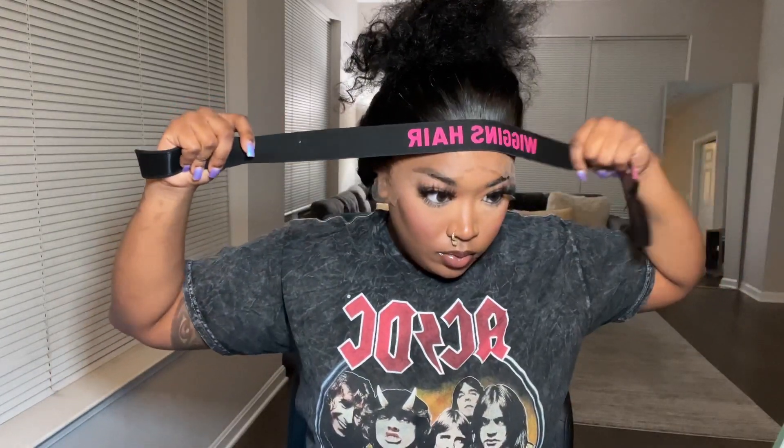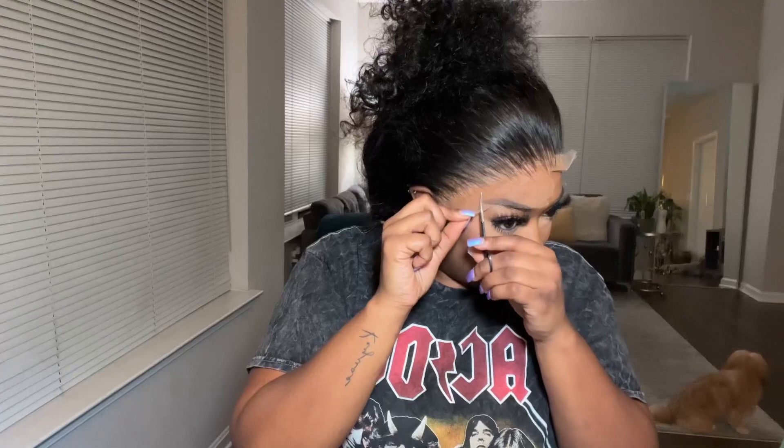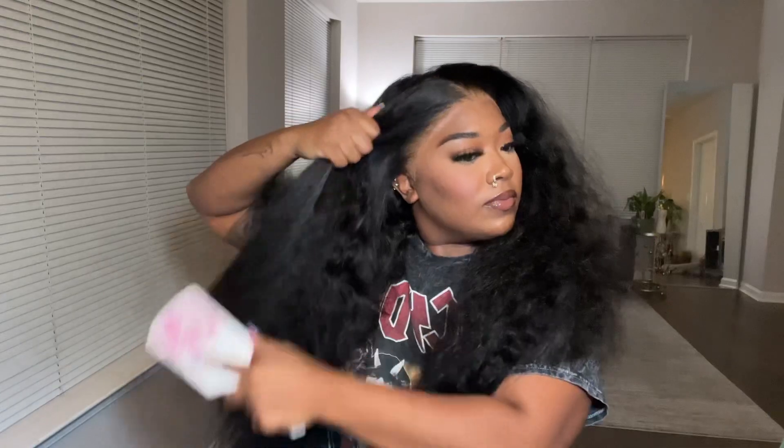I really need y'all to pay attention. What freaking lace? I didn't even cut the lace off right here, and it was already just melting into my skin. But of course, I'm going to go ahead and take my elastic band to give it a further melt. I left that on for 10 minutes. Now, we're going to sit here and cut the lace off with a razor. I'm not going to really talk too much throughout this process until it comes time to style the hair.